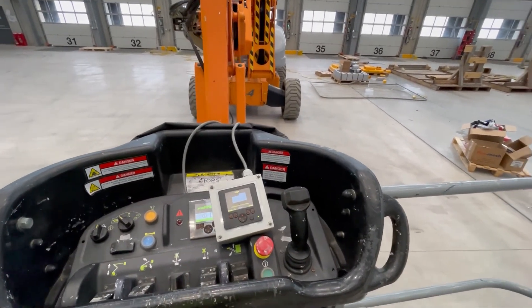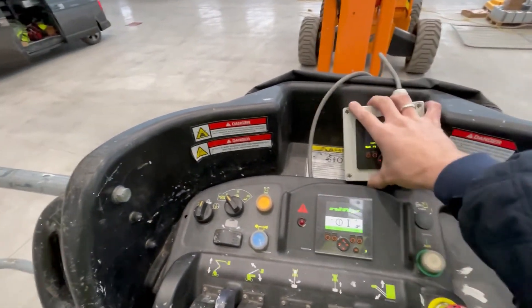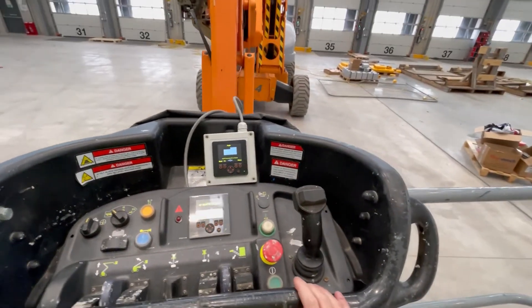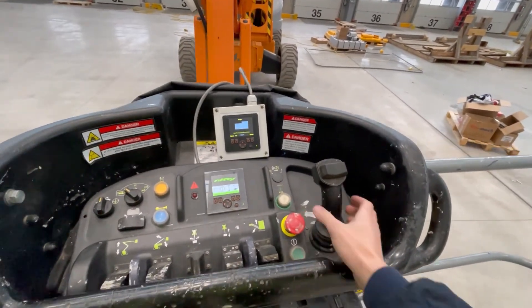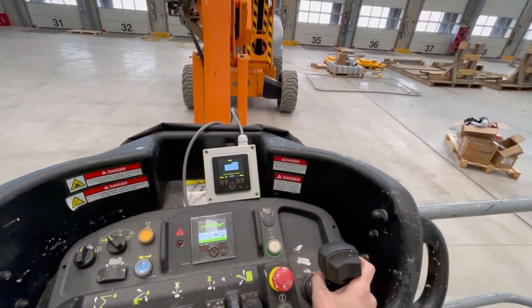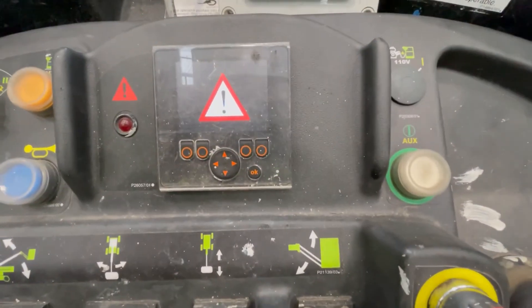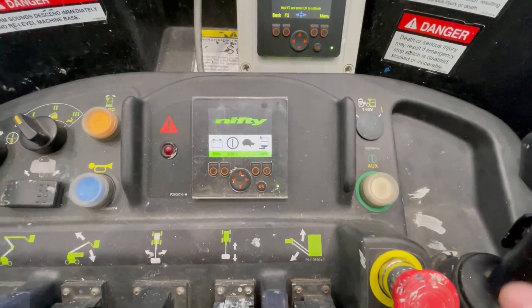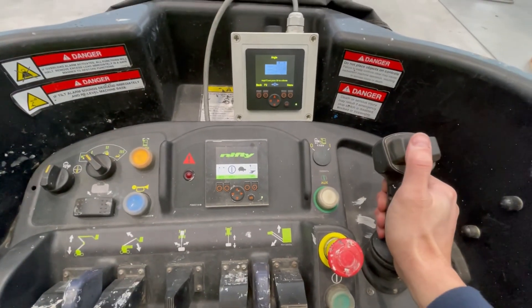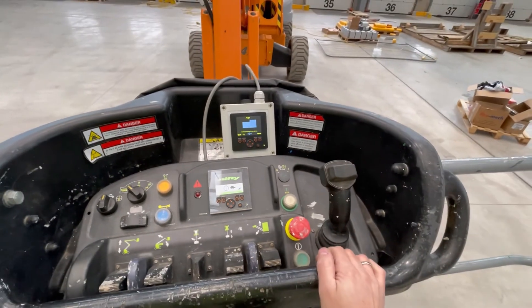I have this HR28 from 2014 and it has a very interesting fault. If I'm going to drive, it loses drive — it's kind of trying to drive and keeps cutting out, and it's giving this warning here every time I'm trying to drive.